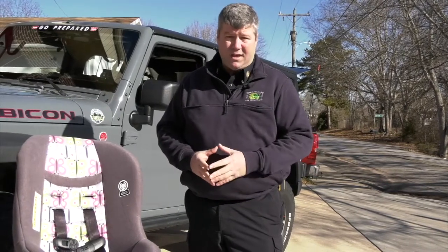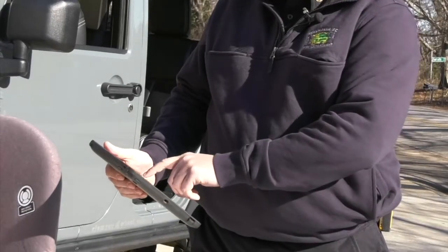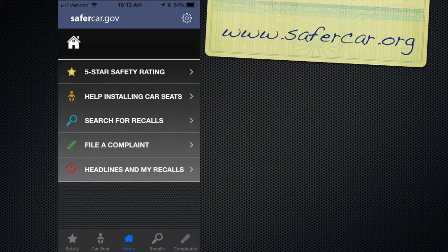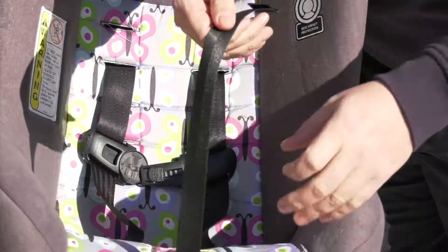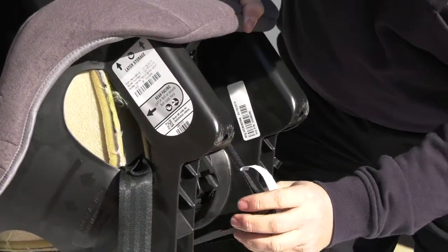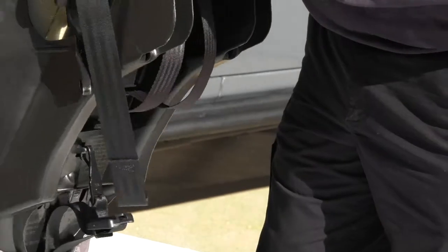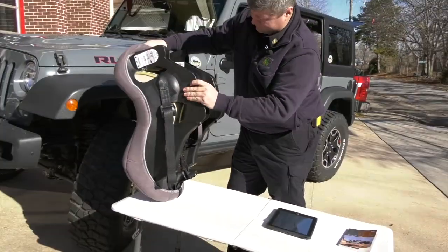Once we look through the owner's manual to make sure that the car seat can be safely and correctly installed into the vehicle, we turn to our phones and tablets and look at the Safer Car app. We'll take the name, model number, and the year the car seat was manufactured and punch this in to make sure that the car seat has not been recalled. Once we have done that, we will visually inspect the car seat, make sure all the components and parts are there, it has not been involved in a previous crash, and there are no obvious signs of damage.